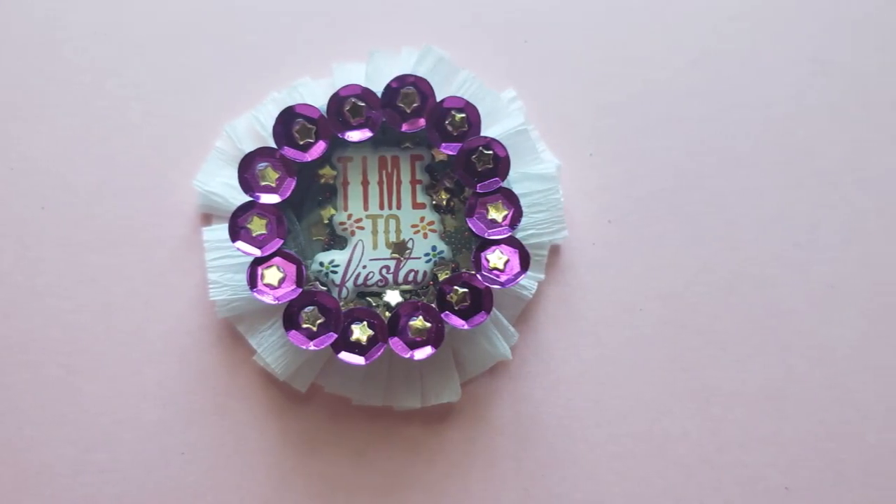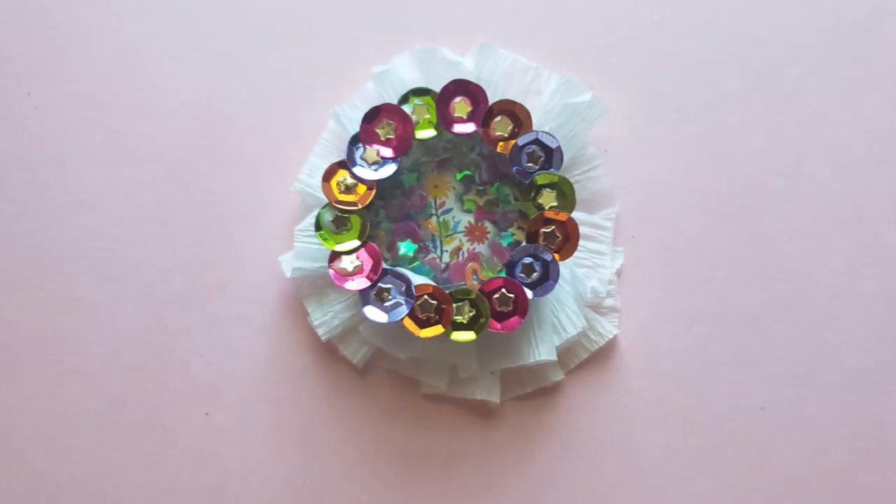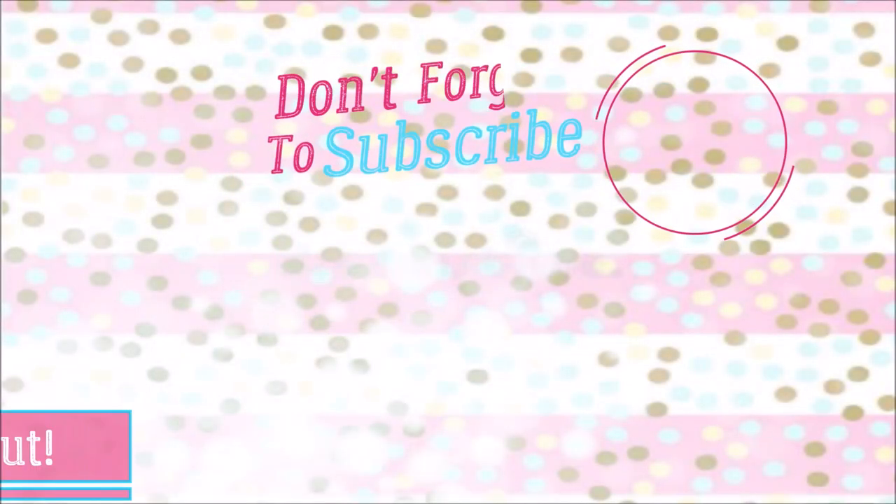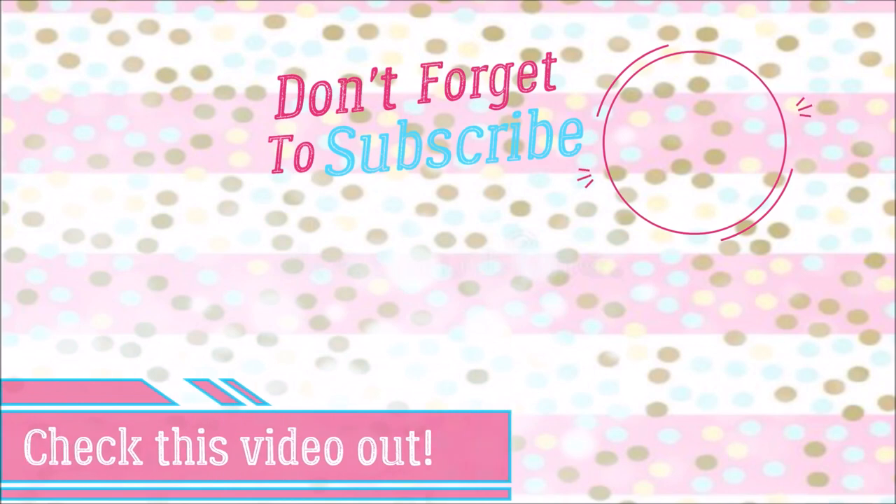These are just my two favorite ones, and I'd love to see the ones you guys make. So make sure you subscribe, follow me on Instagram, join my Facebook group, and I will see you guys in the next one. Bye!